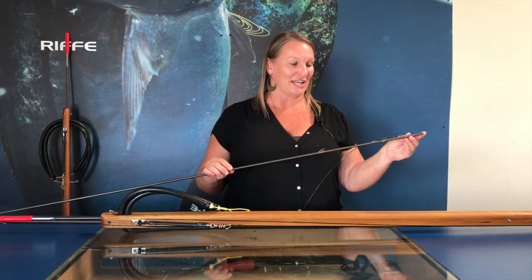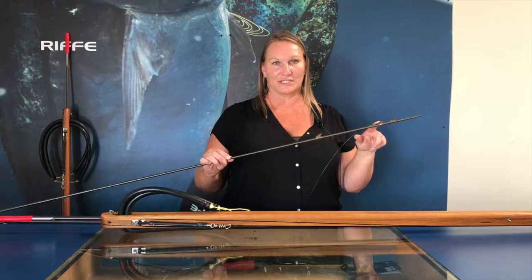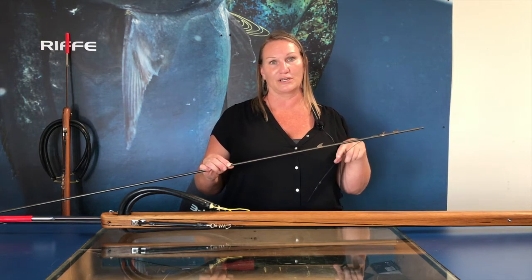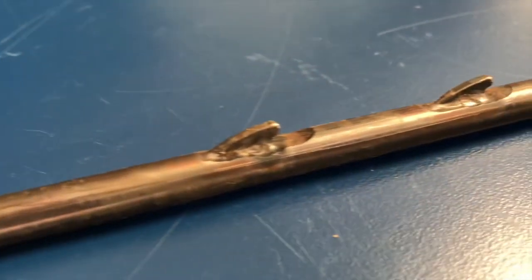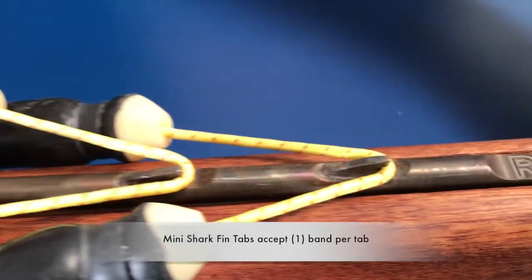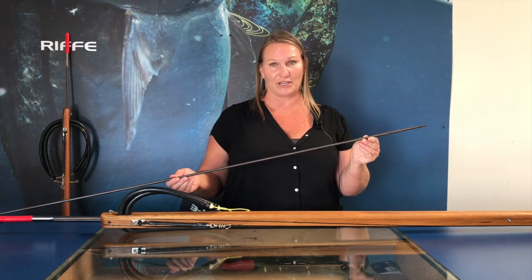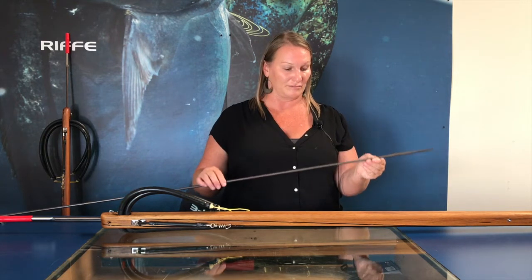On our spear shafts, most of them come with our large tabs. On the competitor series and the Euro series you'll get two tabs. On our other bigger guns they come stock with three, and our blue water guns four. We also offer our mini tabs, which come with two tabs on a shaft. These tabs can only accept one band per tab because they are so low profile, and these tabs were designed for Euro-style spear guns and some closed muzzle guns — these are great shafts for that purpose.